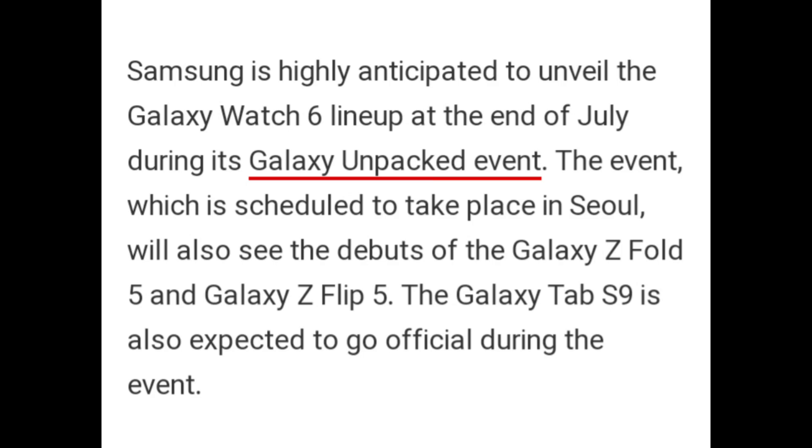Samsung is highly anticipated to unveil the Galaxy Watch 6 lineup at the end of July during its Galaxy Unpacked event, which is scheduled to take place in Seoul. We also expect to see the Galaxy Z Fold 5 and Galaxy Z Flip 5. The Galaxy S9 is also expected to go official during the event.